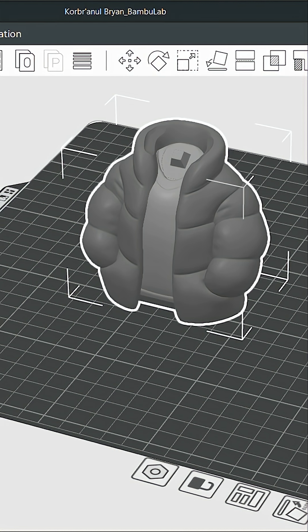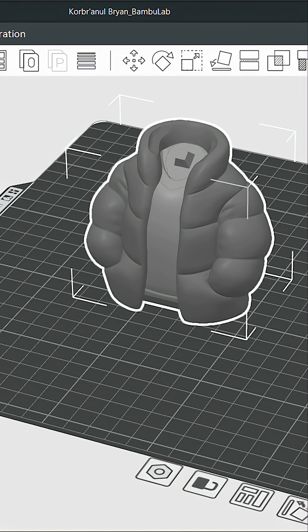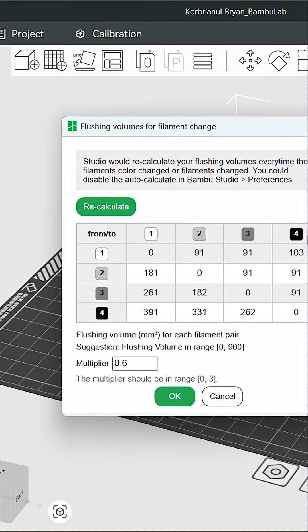you can reduce these volumes by 30 to even 50%. Now if you're going from black to white you don't want to skip too hard, but for light to light transitions or minor shifts, test reducing the purge. You'll be shocked at how much filament you don't waste.